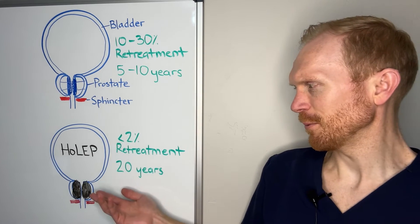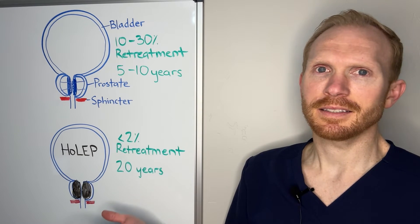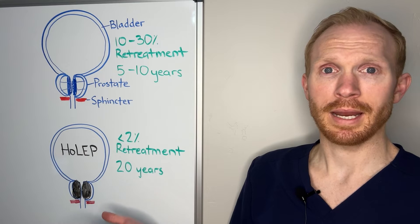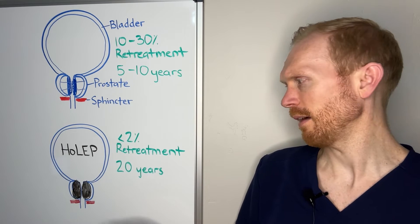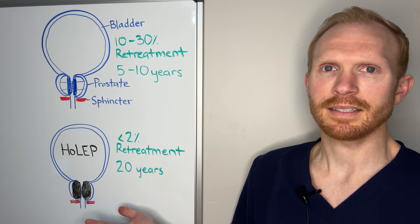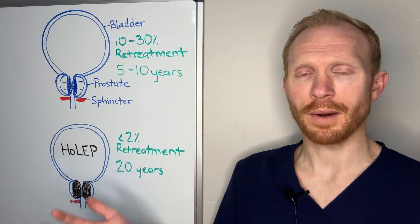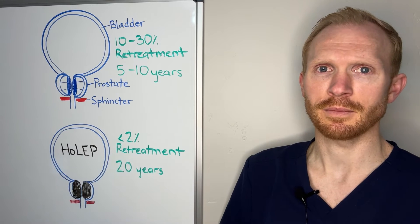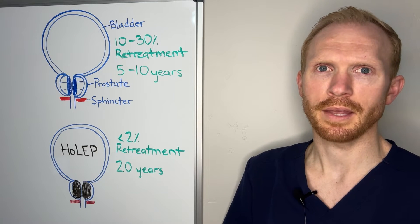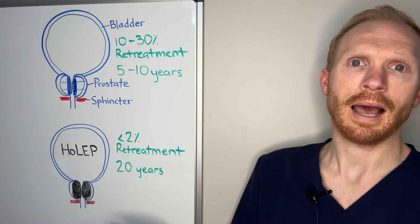You may be asking: why doesn't everyone offer this HoLEP procedure? The truth is, it's a very challenging procedure to learn, there are very few training sites, and it does not pay urologists well for their time, so the incentive to offer it just isn't there. But I saw this as something I wanted to offer patients — it's what I would choose for myself or for my family. In fact, a majority of urologists in a room would choose this procedure for themselves. So I completed a two-year fellowship, working with world experts at Indiana University, where this procedure first started in the United States, and I'm fortunate to offer it to my patients now.